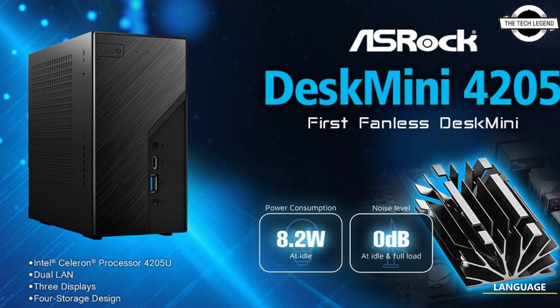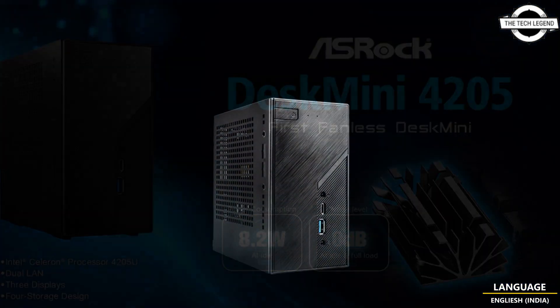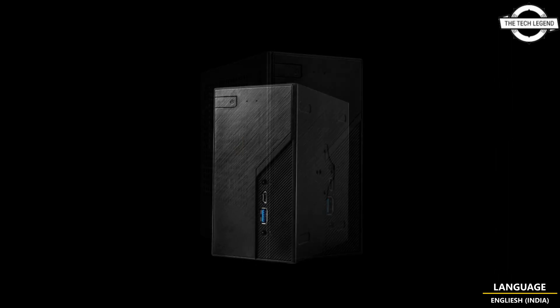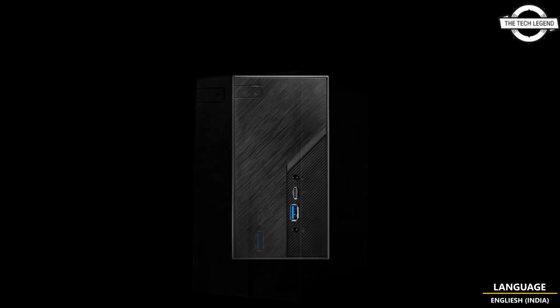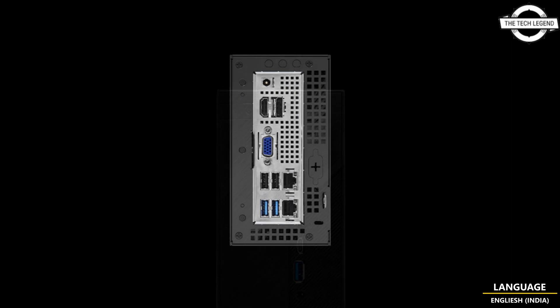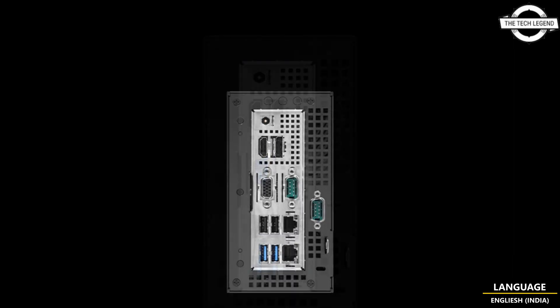Hello friends, welcome to the Tech Design channel. Today I will talk about SROCK's first fanless desk mini. SROCK has proudly announced a new mini PC, the FanDes Mini 4205, which is their first fanless mini model. It is powered by the Intel Celeron processor 4205U, and its fanless design is both energy efficient and silent.